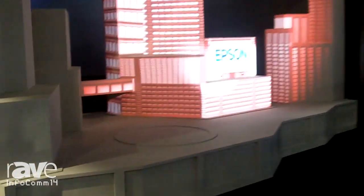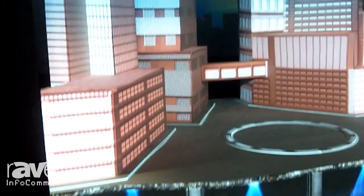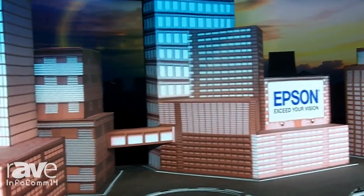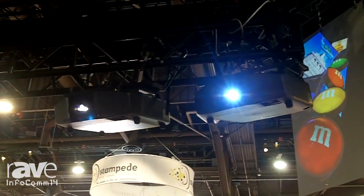If you follow me around the corner, we're actually using the same projectors in a mapping situation. We have our Pro-Zs mapping onto a 3D surface, and between the front and the back of the mapping surface is about 15 feet. You can see that it's perfectly focused all the way across, and that's a function of the DCDI chipset that we have incorporated into the projector.